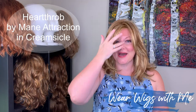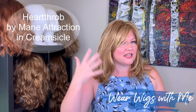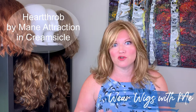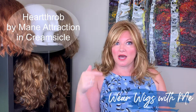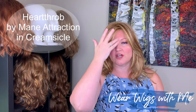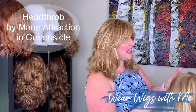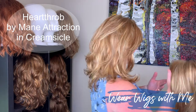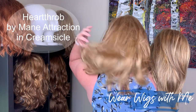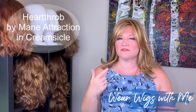This is Heartthrob by Main Attraction — it's the same kind of concept as Azalea: straight, just past the shoulders, with layers that give it great movement. However, Heartthrob by Main Attraction is a totally basic cap — no lace front, no monofilament at all. This color is Creamsicle, so it's got a lot more of the strawberry color in it.